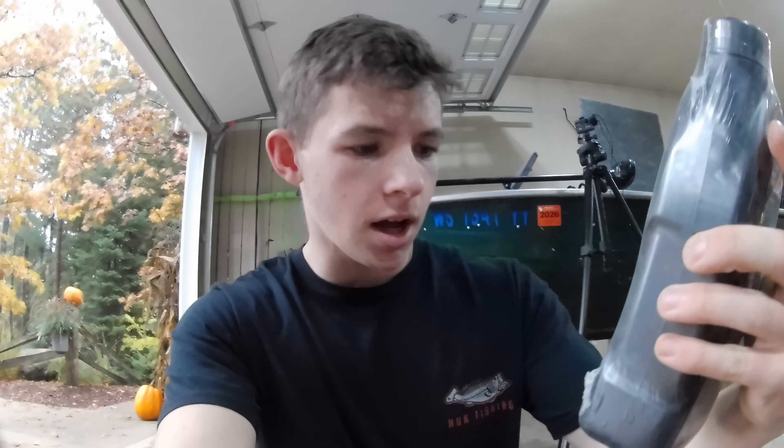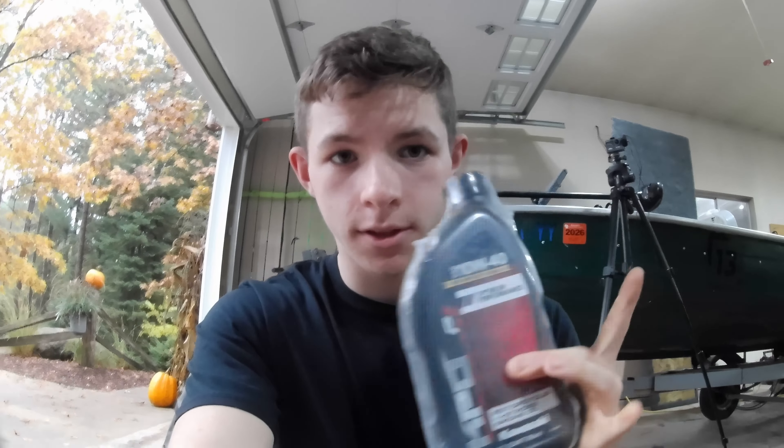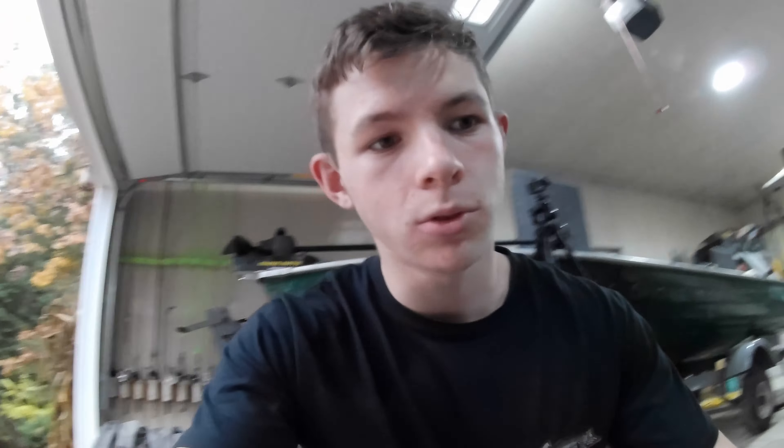So right here we've got 10W40 Kawasaki four-stroke engine oil. These small bikes only take a quart, so this is what we're going to be using. Kawasaki oil filter — I don't know if we're going to put this in or not. Got our oil container for the old oil.